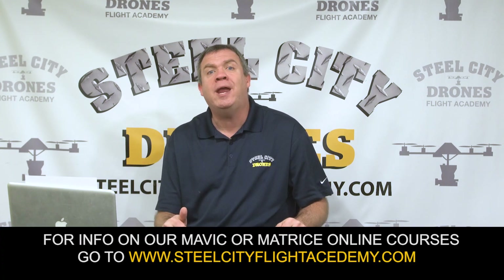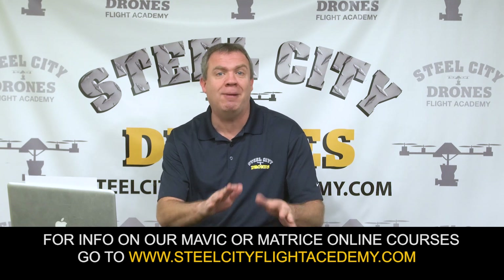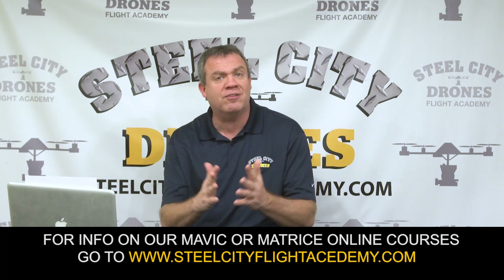I hope this helps. We go even more in depth into this in our online courses for the Mavic and Matrice series. If you have any questions about anything I've covered, please let me know — I'll be glad to talk to you. I want to thank Ken Booth for all his wisdom and for giving us really good information to help us fly safely. Thanks everybody, stay safe out there — I'll talk to you soon.